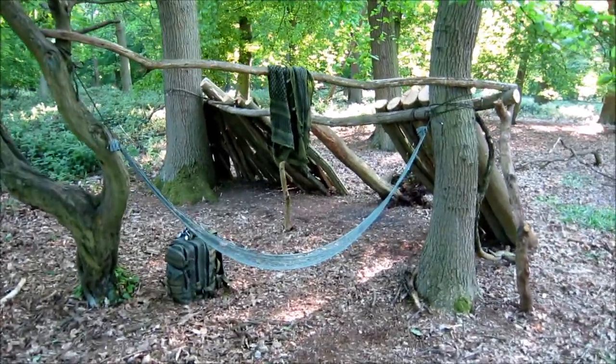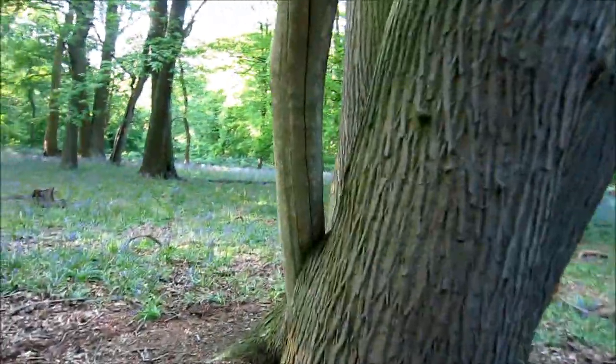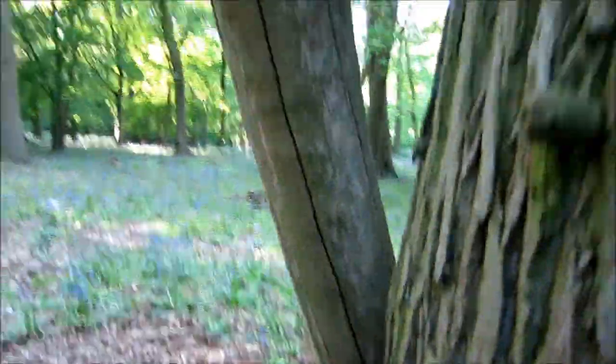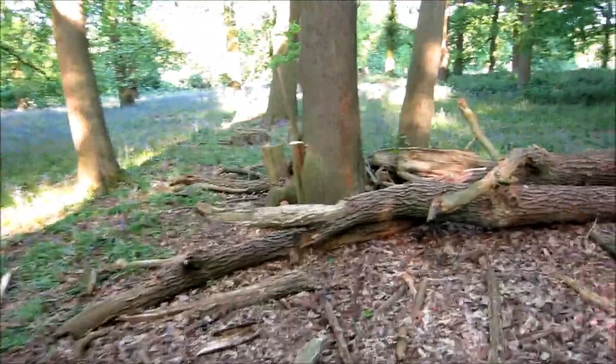This is going to be a whole summer project — this is not a survival shelter. You would burn far too many calories doing this. I've been sawing down these dead beasts coming off the huge oak trees, and the Laplander is getting through them, then they fall down to length.